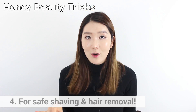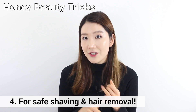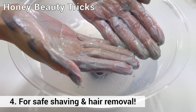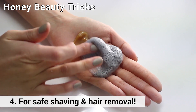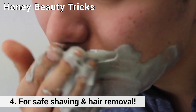For safe shaving and hair removal, all you need is charcoal soap — which contains black sugar and glycerin — and make a lot of bubbles. Use a ratio of two to one: two being the bubbles and one being the honey pack. Mix them together and use it as shaving cream. It will prevent your skin from stinging or tightening.